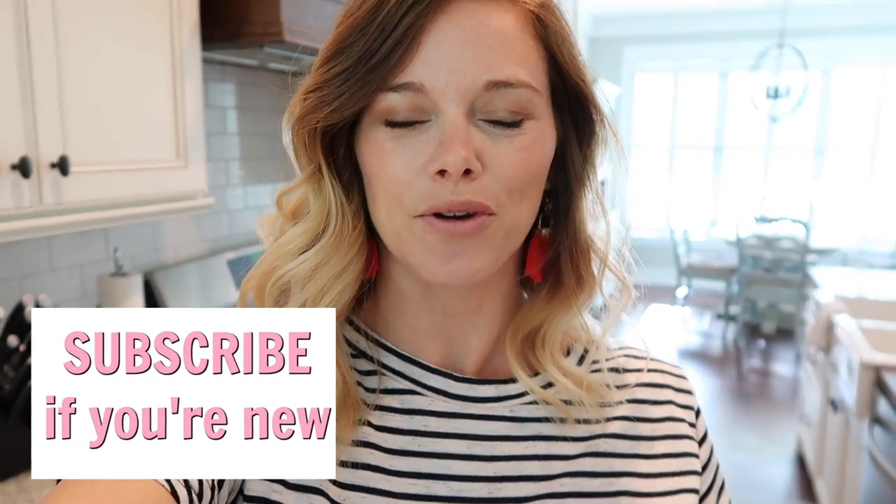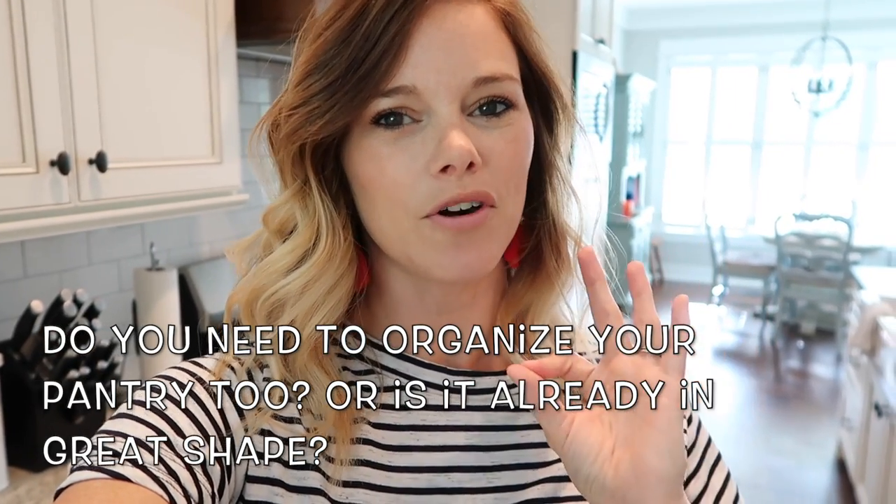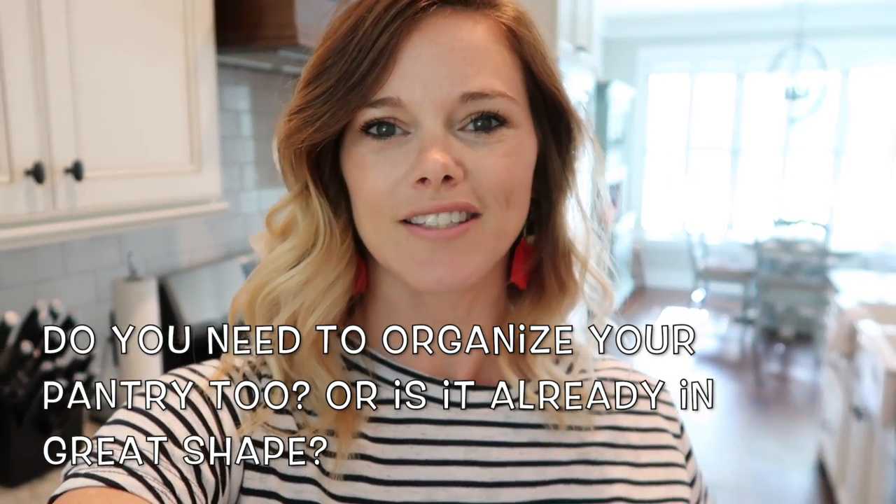If you like organization videos, definitely make sure to give this video a thumbs up, and subscribe if you're new and say hey in the comments and let me know where you're from — I always love getting to know you guys. The question of the day is: is your pantry in tip-top shape or do you need to organize yours as well? It's been about a little over a year since I organized my pantry so some things I did before just are not working anymore and I'm ready to change it up.